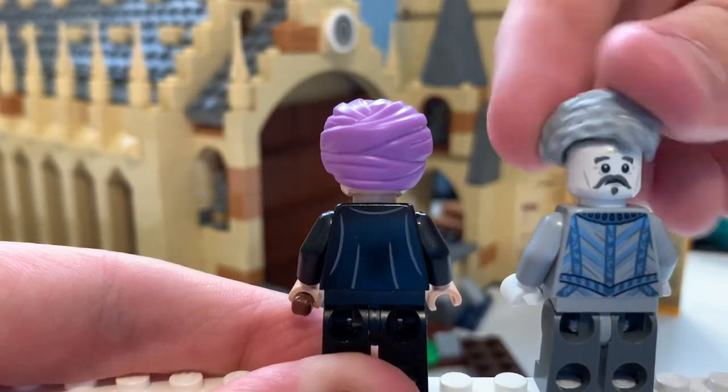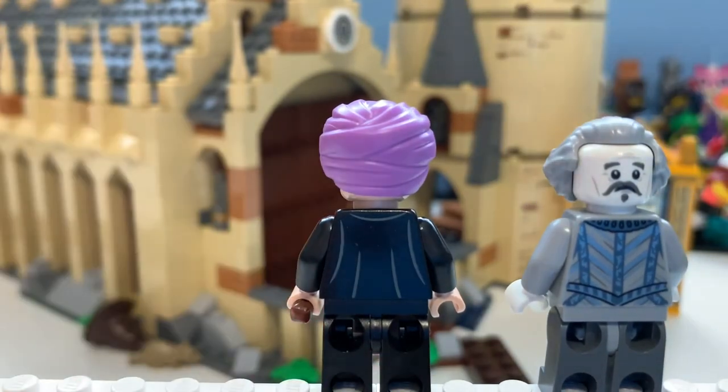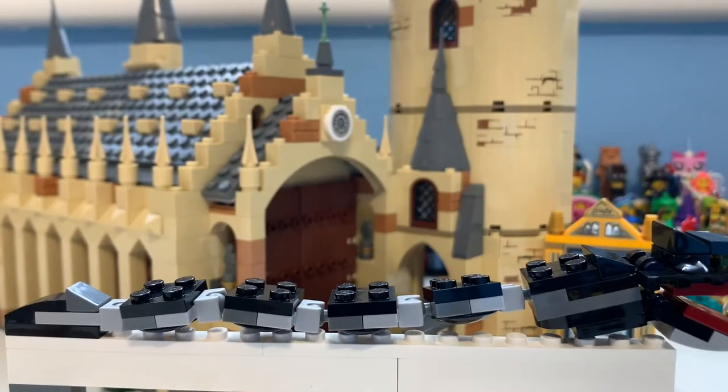Those are those minifigures, and I have to admit they are great. The amount of minifigures you get in this set are brilliant. Alongside them you get these other characters — it's just so good to see they put in extra figures. When this set was revealed I remember thinking I'm not going to get it, but then I just started seeing videos and thought, I know I'm going to regret this if I don't. It's an amazing set. And that was it for the minifigures.